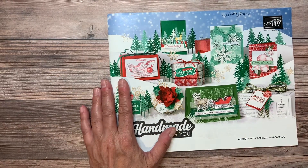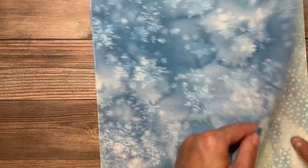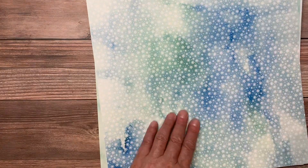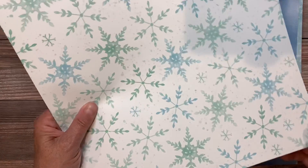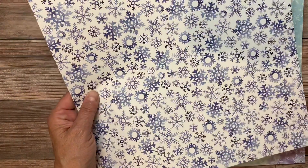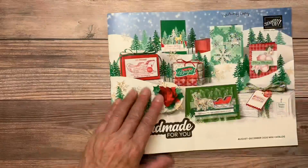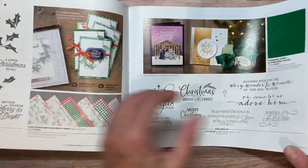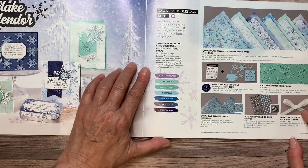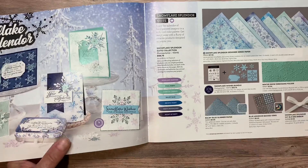Last but not least we have this gorgeous designer series paper. You get 12 sheets, two each of these six designs — it's all double-sided. I love our double-sided paper; it's like a love-hate relationship because both sides are always so pretty. Don't be afraid to stamp right on the designer series paper — that's what we're going to be doing today. The coordinating colors include Highland Heather, Pool Party, Coastal Cabana, Balmy Blue, Pacific Point, Misty Moonlight, and Night of Navy.